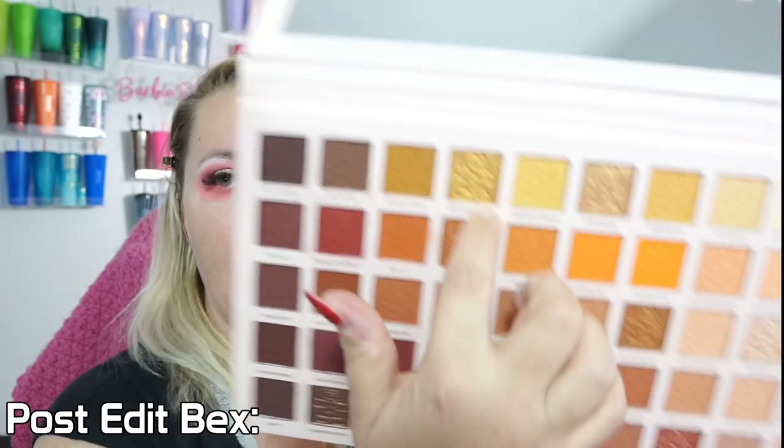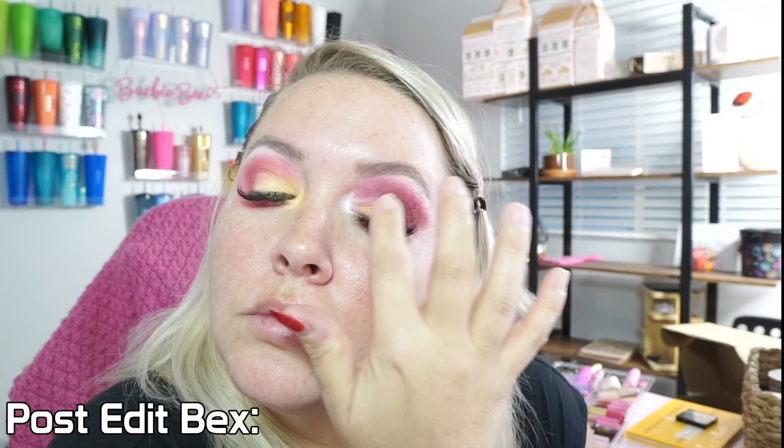Going back over and then of course putting some more base down so that when we set the gold eyeshadow it really pops. Just use your finger, pat it back in, and then of course a fluffy brush to marry both of them. We're going to clean this up by putting some under-eye cream and wiping away without really tugging too much, just cleaning up all of that glitter and shimmer. Got to comb out my lashes.